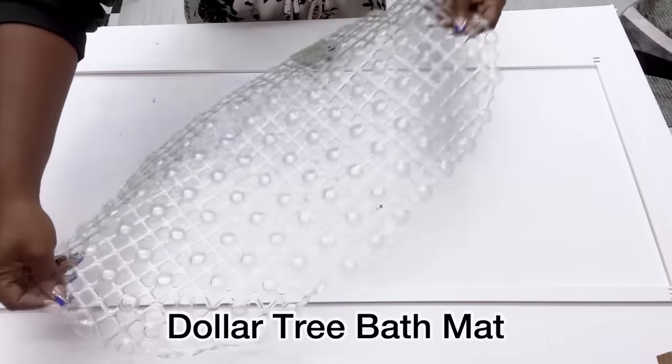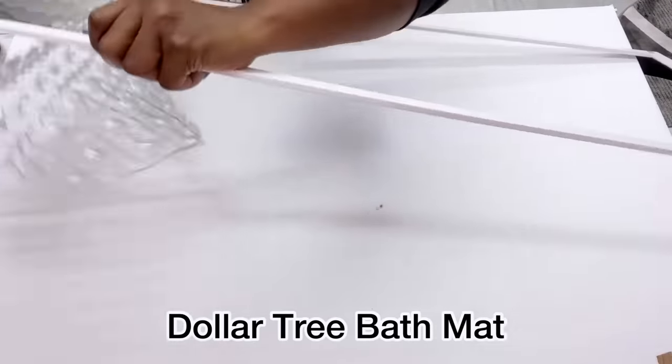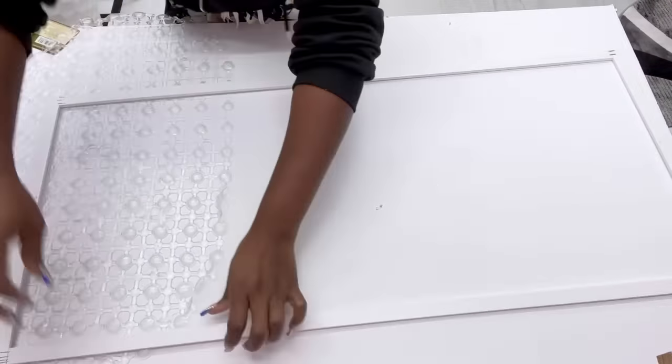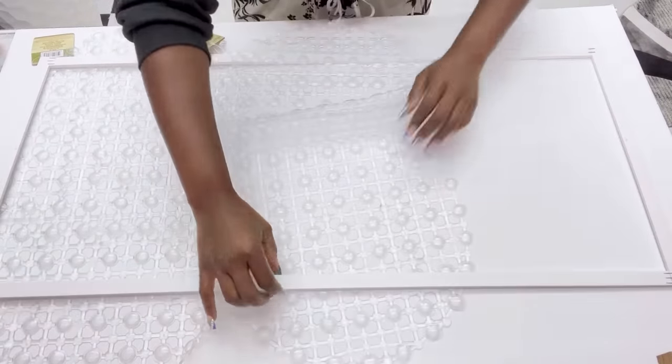Hey guys, Judith Essentials here. I'm starting off today's video with Dollar Tree bath mats. I'm going to be having three of these bath mats cut to size and fitting them into this frame that I made right here.